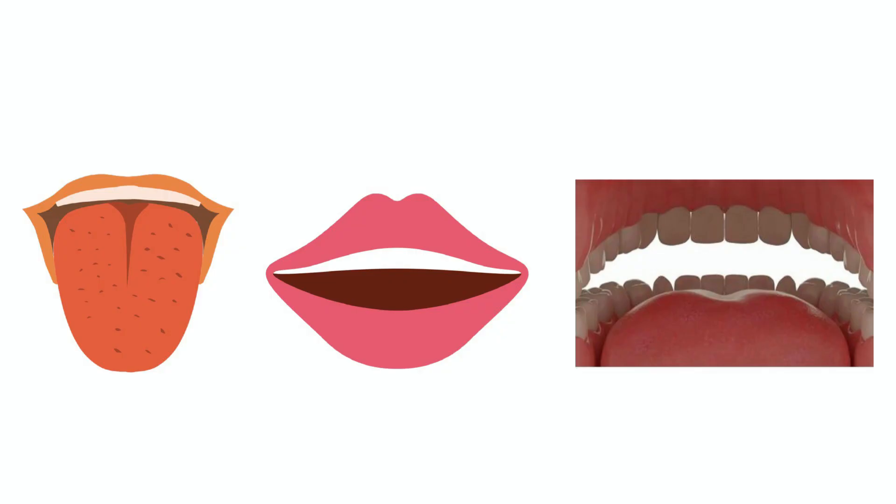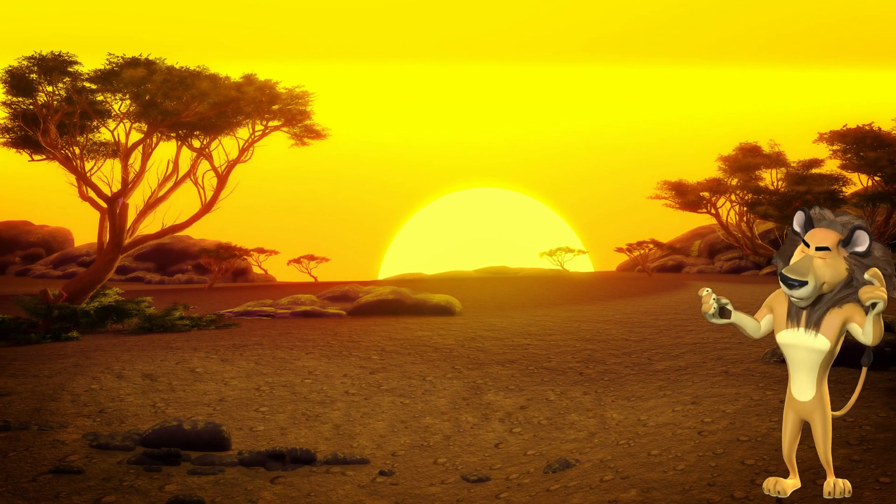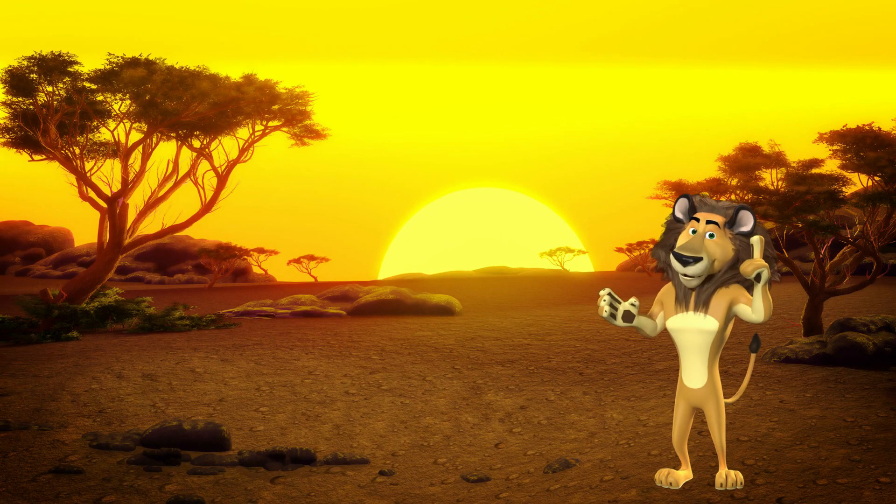To make sure we know where the important body parts are in order to make the jungle's most awesome L sounds, let's review quickly. If you can find a popsicle stick or tongue depressor, that would be awesome. If you can't find one, wash your hands really well and then let's get started. I'm going to say some of the parts we learned, and I want you to touch them on your body or the screen: top teeth, the corners of the lips, the back of the tongue, the sides of the tongue, the bumpy spot, the tongue tip.